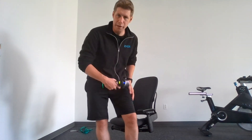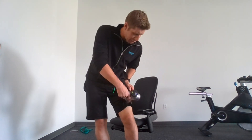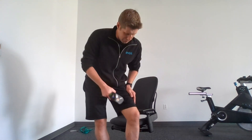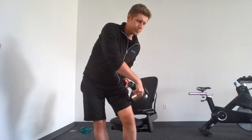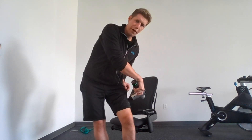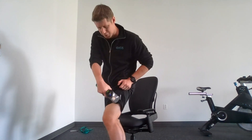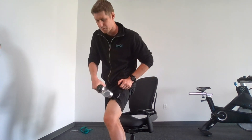Moving into the left quad. Pro tip: make sure to take things out of your pocket before using a massage gun, unless you want them to be violently massaged. No phones in pockets here. Getting the inside and outside, and if you find an area of tension, really dig in there as much as you can.